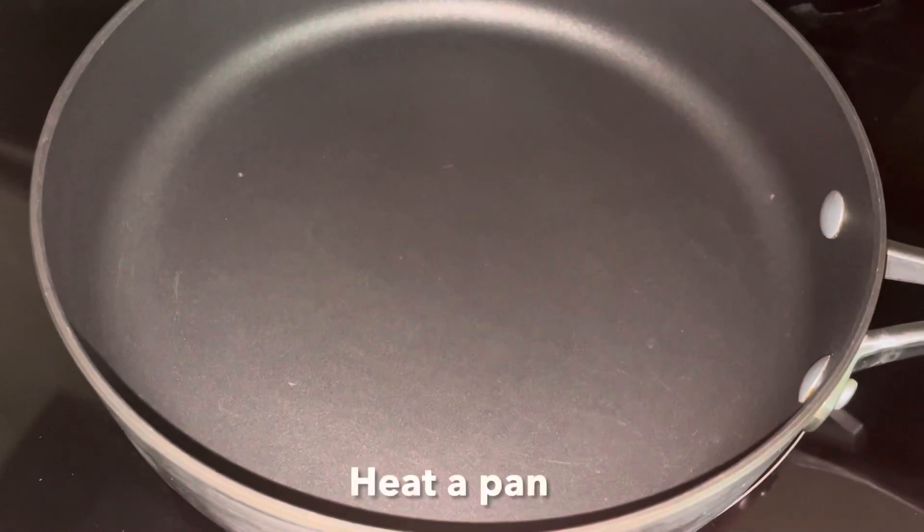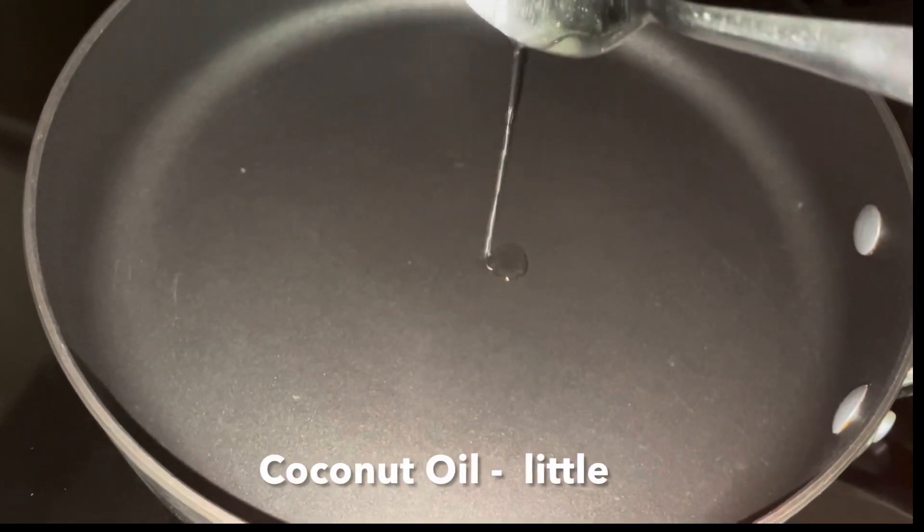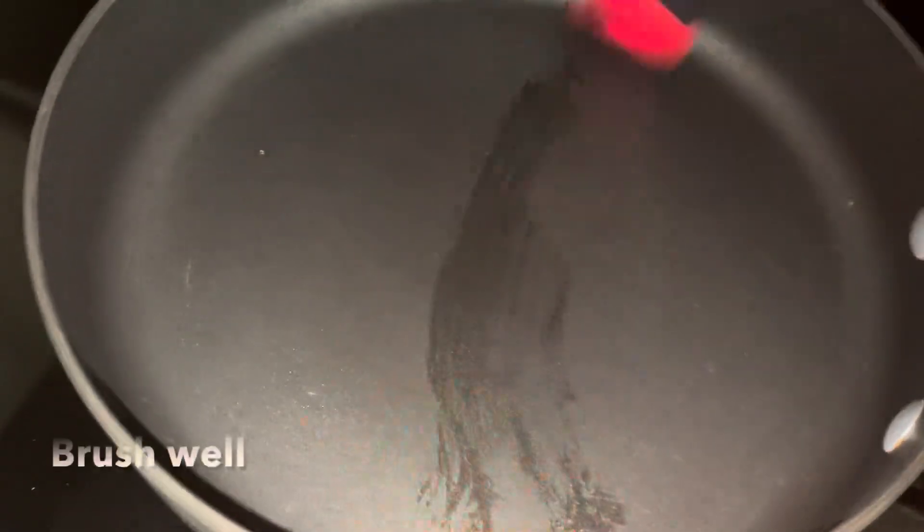Let's heat a pan. Put a little bit of oil on the pan and spread it evenly.